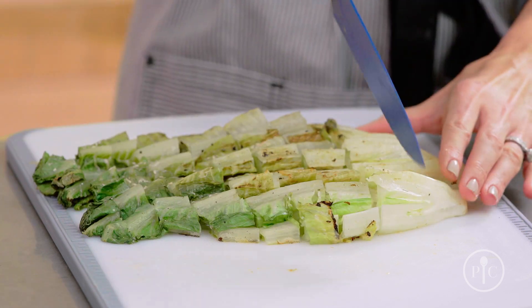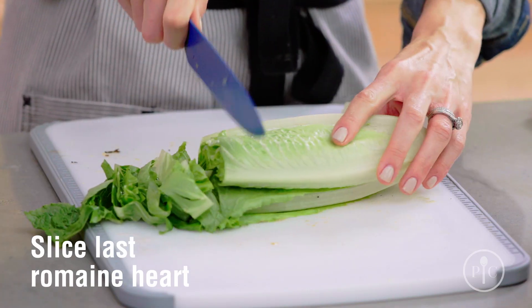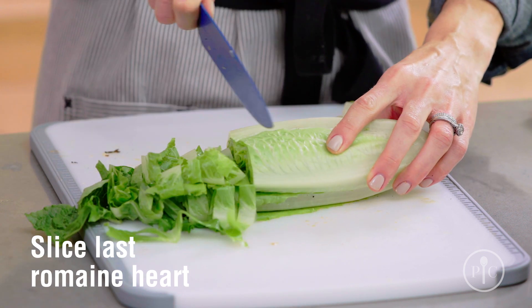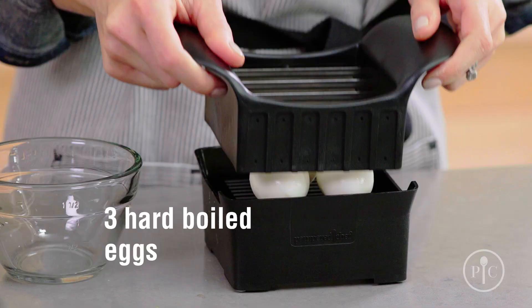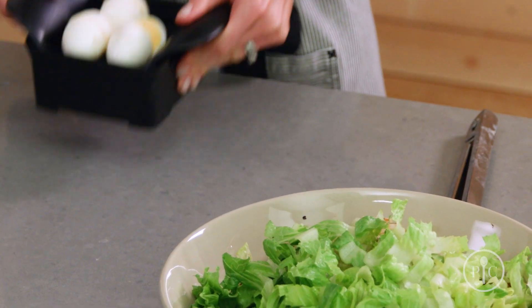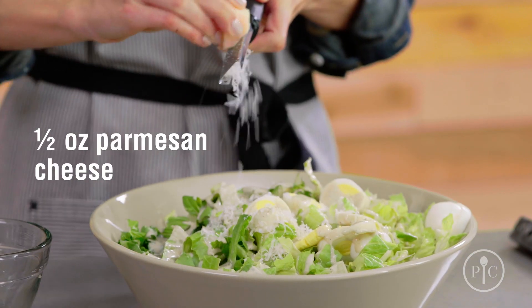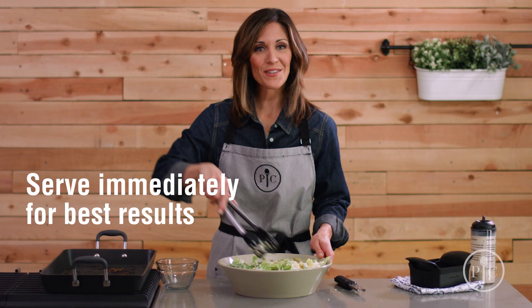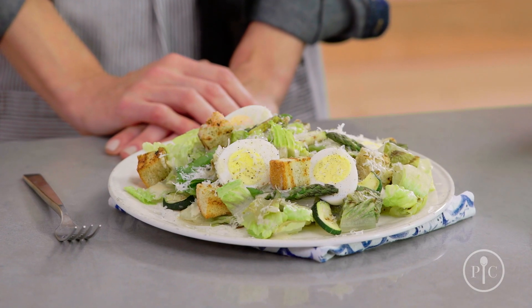Slice the grilled romaine into bite-sized pieces and add that to the bowl. Next, we're gonna take our remaining fresh romaine, slice it and add it to the salad — this is gonna add a nice crunch to it. Now we're gonna quick slice the eggs and add them to the bowl. We're gonna pour about half a cup of the dressing and grate the fresh parmesan on top. It's key to serve this salad immediately so that the leaves don't wilt too much. We think the Caesar salad makeover will be your new go-to salad.